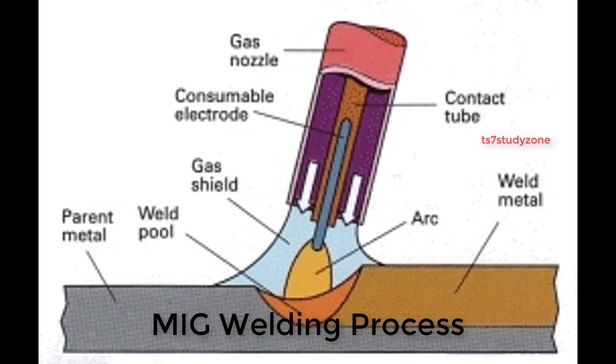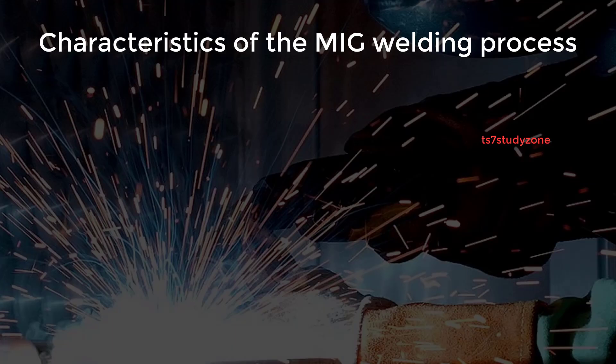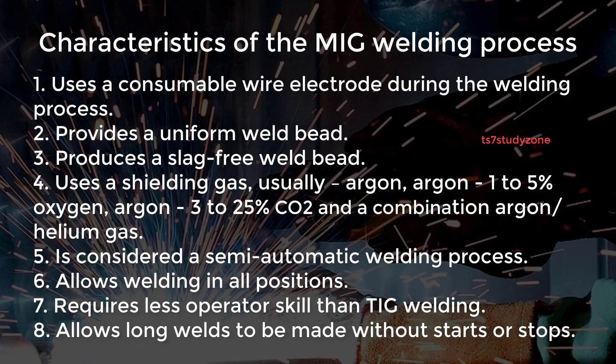Characteristics of the MIG welding process: one, it uses a consumable wire electrode; two, it provides a uniform weld bead; three, it provides a slag-free weld bead; four, it uses a shielding gas — usually argon, argon with 1 to 5 percent oxygen, argon with 3 to 25 percent CO2, or a combination of argon or helium gas.